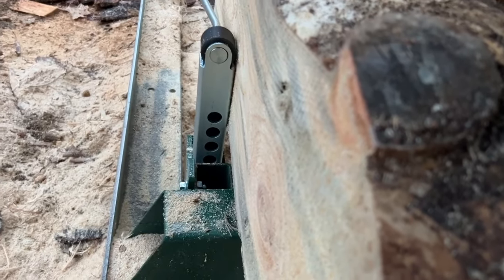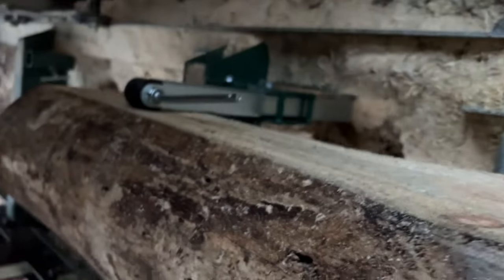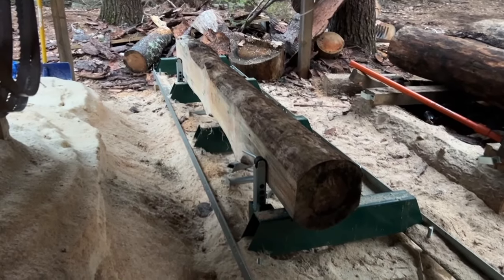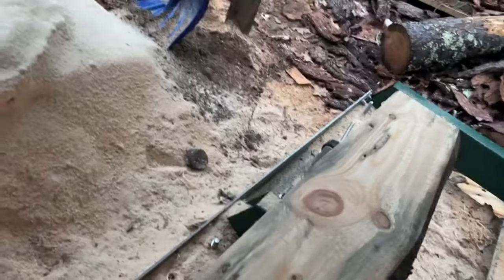That's pretty good — let me get that in focus for you. All right, so I have the second cut done. I've got to roll the log one more time.